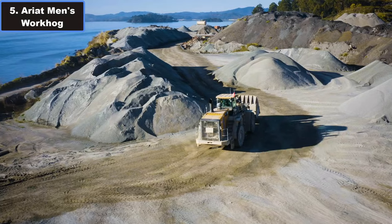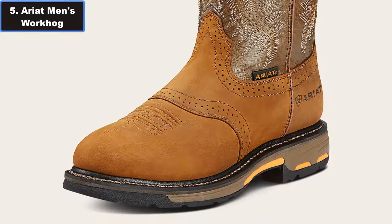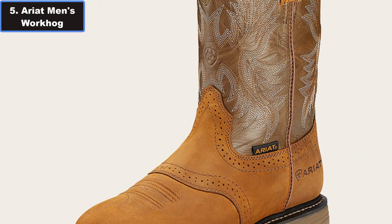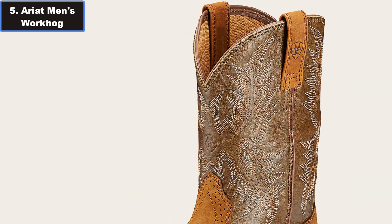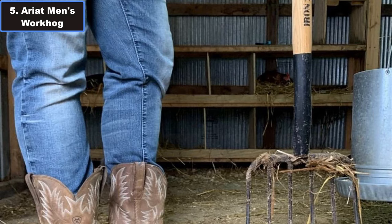Crafted from 100% leather, these boots are built to withstand the toughest of tasks. Whether you are on a construction site, in a warehouse, factory, or on the farm, the Workhawk Full-on Boot is designed to work as hard as you do.